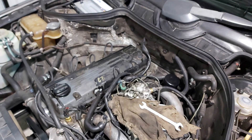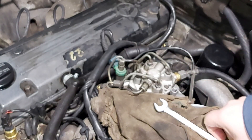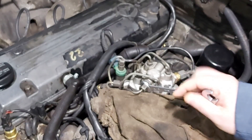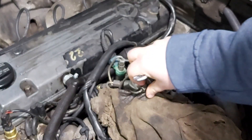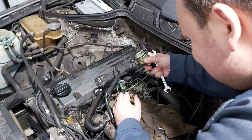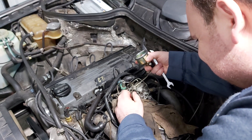Before doing anything on the system, remove the battery ground connection. First we will be measuring the system pressure — we need a spanner 12 and a dirty rag to absorb fuel. We unscrew the connection for the cold start valve, and there we will attach our pressure gauge and screw it in firmly. There must be no fuel leaks.